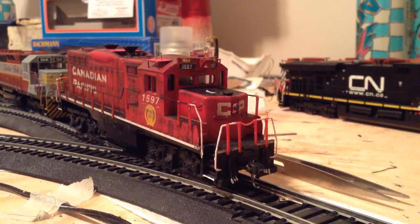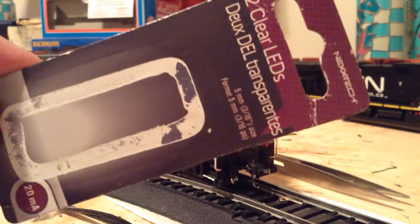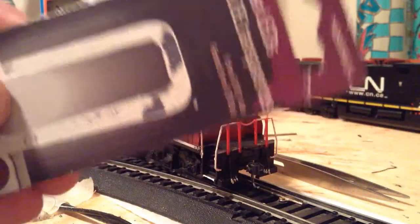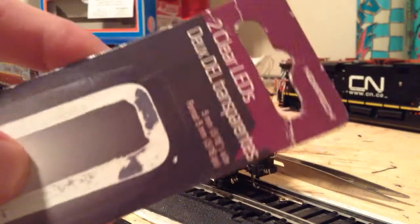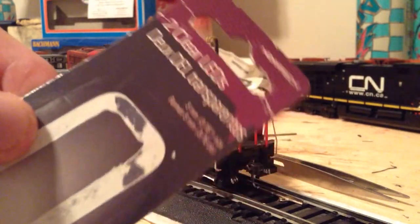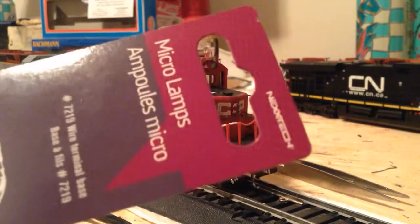I went into The Source and found some lights I was looking for, and also a resistor package. Here are two clear LEDs in the packaging — these are 5mm, 20mA, so they start operating at 1.5V and the maximum is about 4.5V before they go out. These are by Nextech. I like the Nextech stuff — it's stuff that works and it's at a reasonable price. Really happy with those.